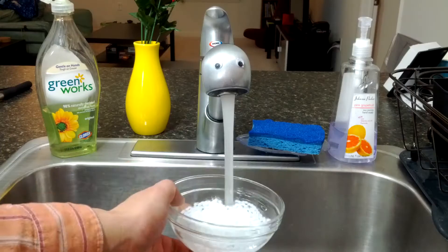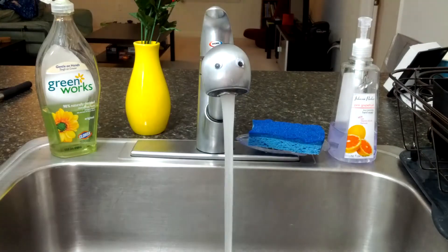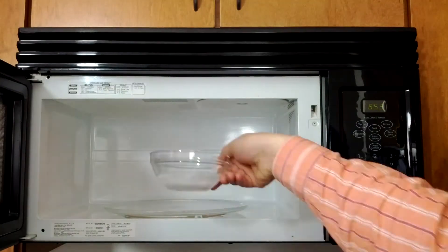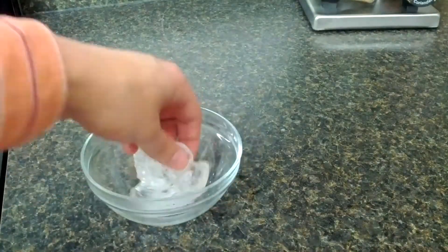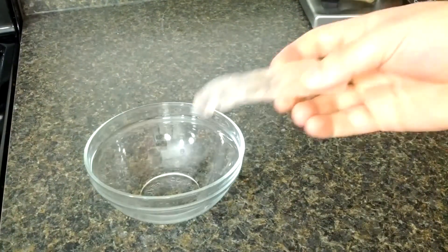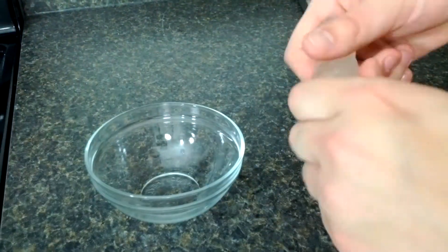Put some Instamorf in a bowl of water. You can reuse Instamorf, so if you have any extra scraps, put those in the bowl too. Microwave the water for about 45 seconds. Pour out the water, and make sure that the Instamorf isn't too hot. Shape your Instamorf into a snake with a bump on the end.